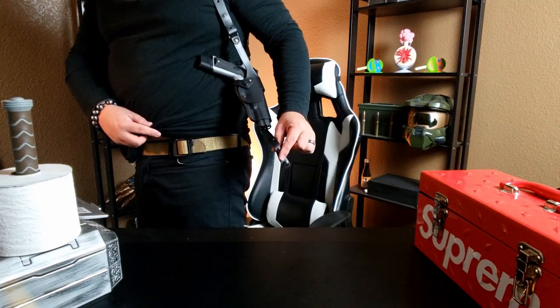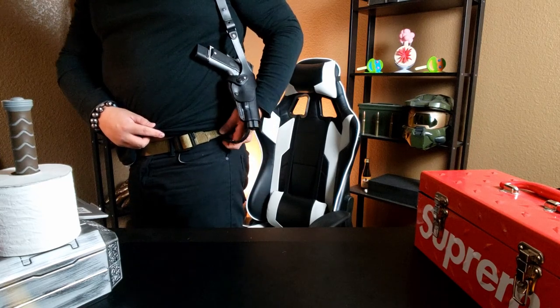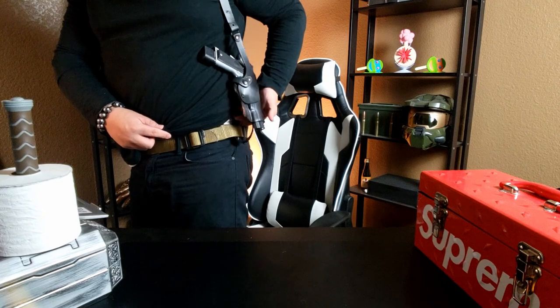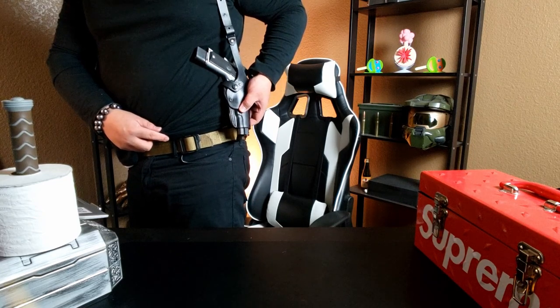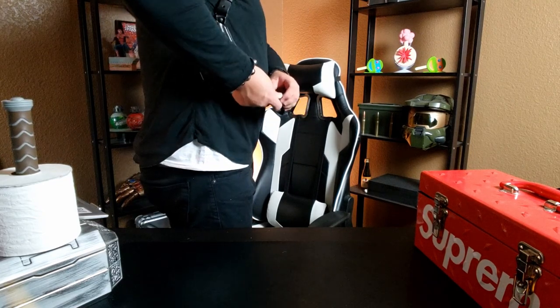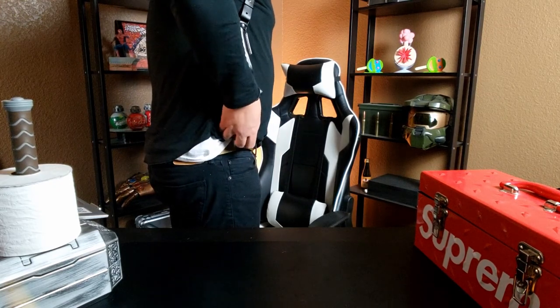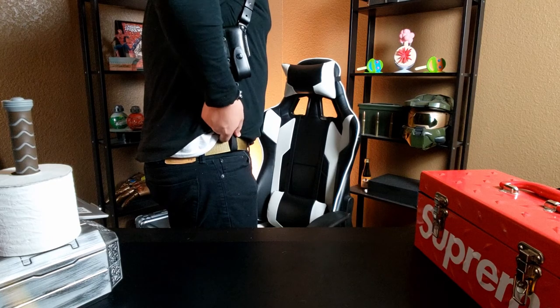This guy goes under the belt behind and it snaps, and on this side the little nylon part — same thing — it snaps. So comfortable and very maneuverable.